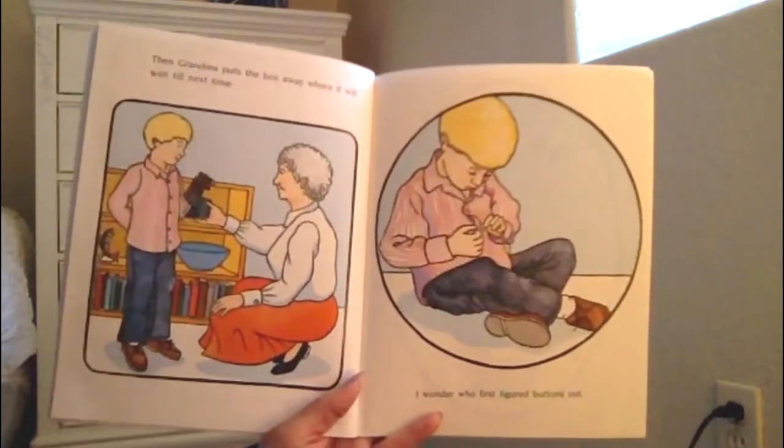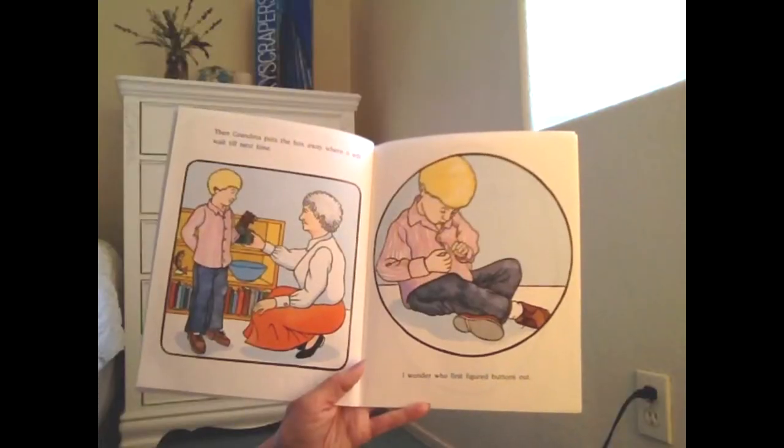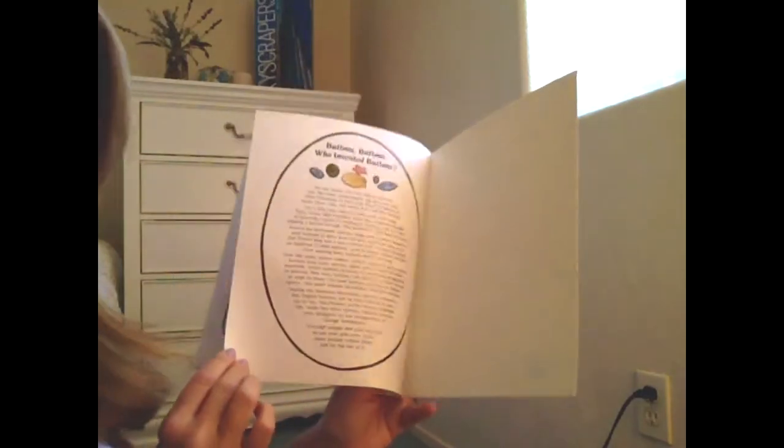Then grandma puts the box away where it will wait until next time. I wonder, who first figured buttons out? The end.